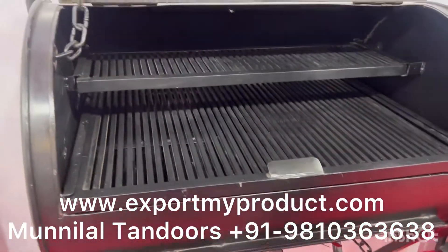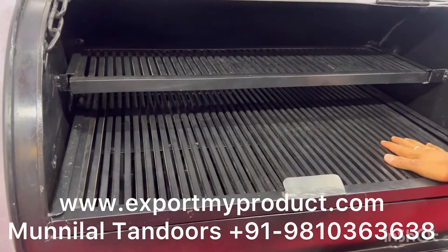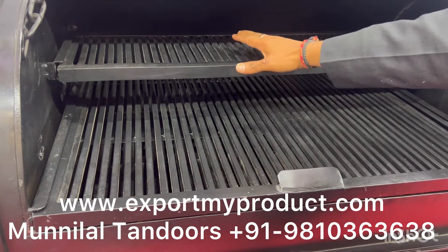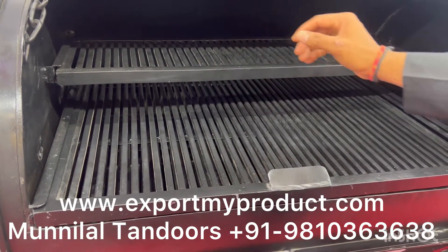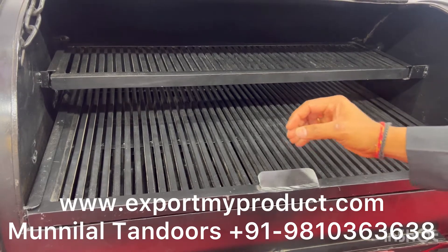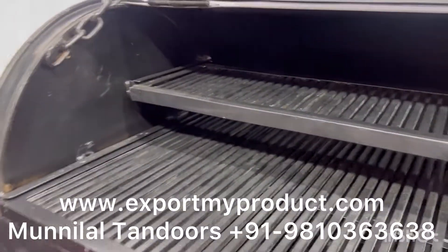It is used to give any meat or any food a smoky flavor. If you look at it, this is a grill — a heavy duty bar. You can add direct meat and vegetables. You can roast your buns and bread. You can roast hot dogs. You can roast burgers. Whatever you want to roast, it will roast.